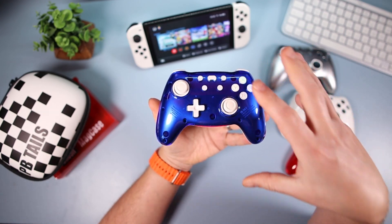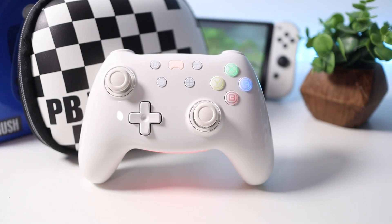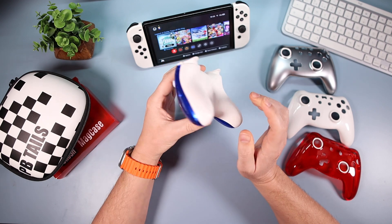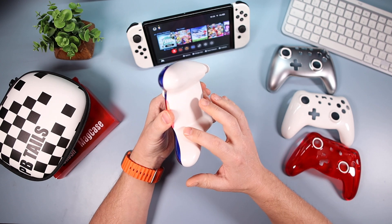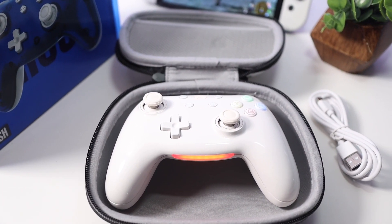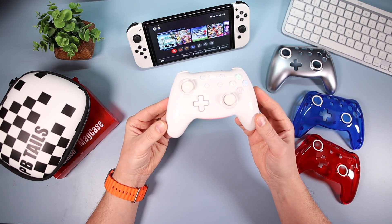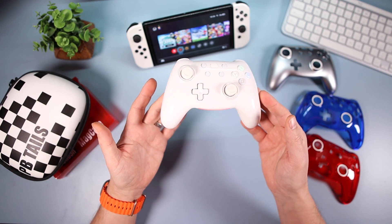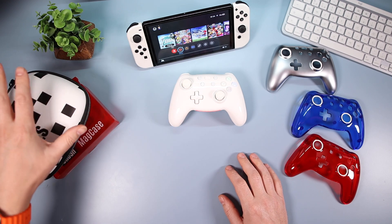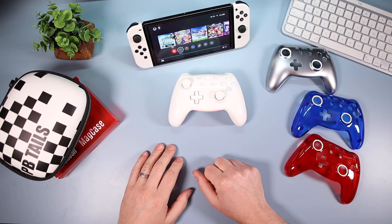So that was a look at the PB Tales Crush controller. A lot going for it: brilliantly comfortable, working flawlessly for me — all the buttons, sticks, D-pad, everything. Easy to connect, looks brilliant, the lights are a nice addition. The downsides: no grippy texture and no back paddles. But as far as controllers go, it stands out because of the magnetic face plates, the lights, and solid internals with Hall effect sensors. It's on Kickstarter — well worth a look, especially with the addition of that excellent case.